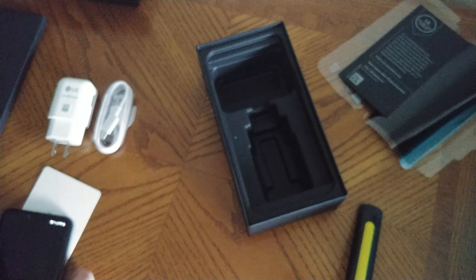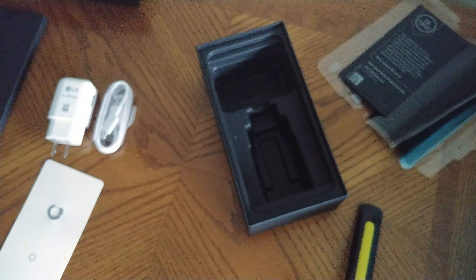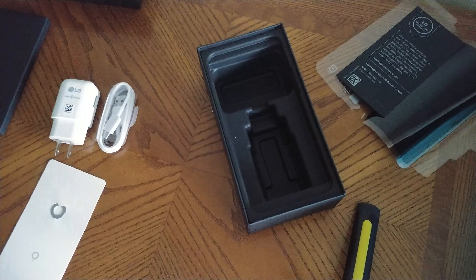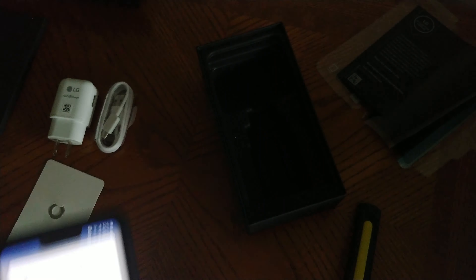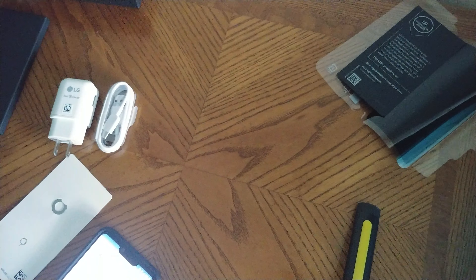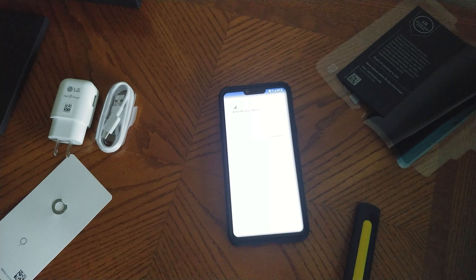Here's the case that I got — I did get a case. It's a Spigen case, or however you pronounce that. It's a rugged armor case, just a thin case. I didn't want anything heavy-duty. It's got fake carbon or real carbon accents, and that just sits on the phone just like so. I think it's pretty nice looking. It still says configuring and activating device.